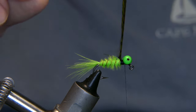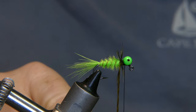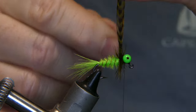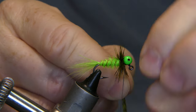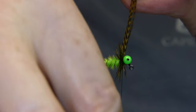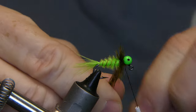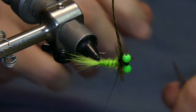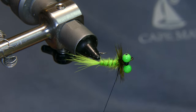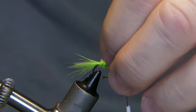Now you take this hackle feather and you're gonna wrap it about four times: one, two, three, four. Pull it up behind the eyes, go ahead and capture it, give it a few good wraps to capture it good. Reach in there and cut that stem away, then give it a few good wraps to make sure it's gonna stay nice and secure.